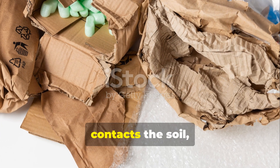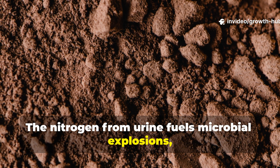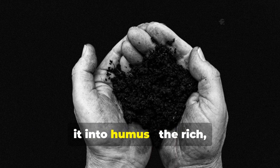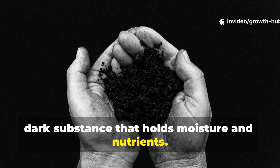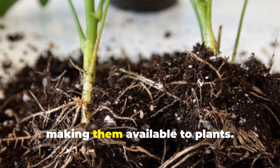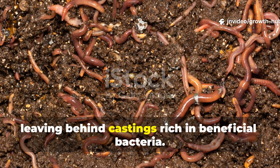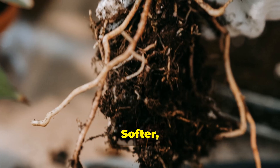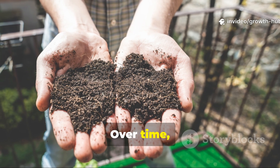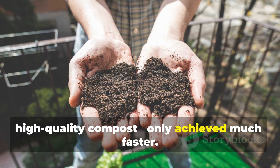When the urine-soaked cardboard contacts the soil, an amazing transformation begins. The nitrogen from urine fuels microbial explosions, while the carbon in cardboard becomes their energy source. As microbes multiply, they feed on organic matter and convert it into humus — the rich, dark substance that holds moisture and nutrients. This microbial activity also unlocks minerals that were previously trapped in the soil, making them available to plants. Worms are drawn to the area, feeding on the decomposing cardboard and leaving behind castings rich in beneficial bacteria. The result is softer, aerated soil that retains water better and supports stronger root systems. Over time, the cardboard disappears completely, leaving behind a crumbly, fertile layer that behaves like high-quality compost, only achieved much faster.